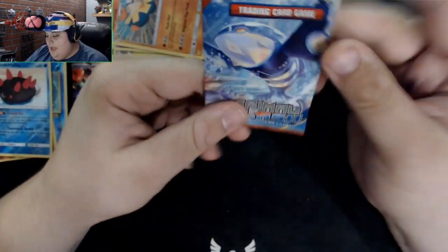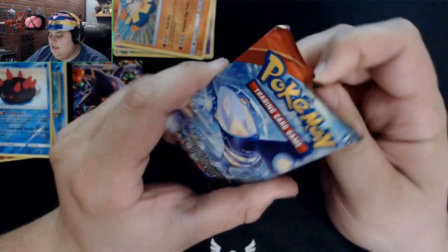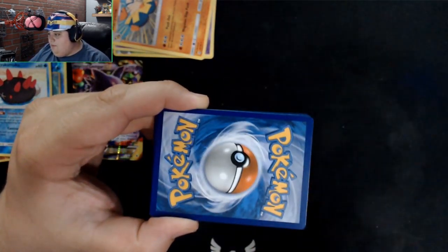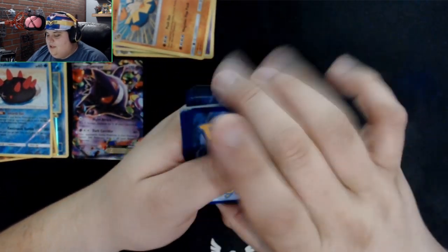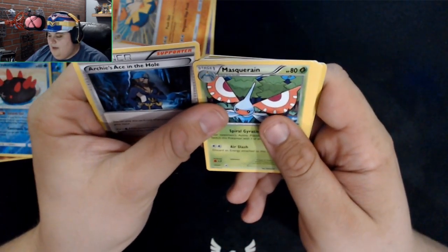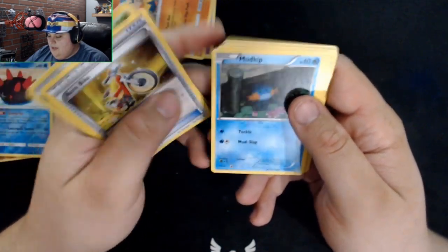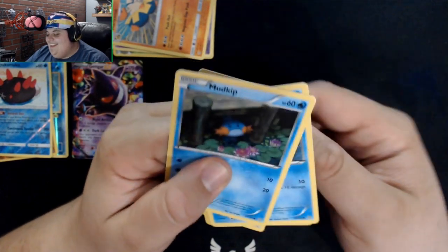One more pack in the Gengar box — a Primal Clash. This isn't gen three, this is when mega evolution happened — it's an X and Y pack. There's the code, pause screen, goodbye. One-two-three for the count. We got Archie's Ace in the Hole, Masquerain, Acrobike, and Mudkip — that's a nice picture. It reminds me of Hunchback of Notre Dame for some reason.